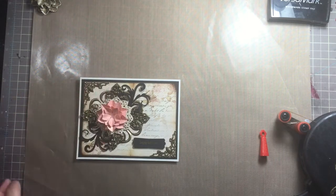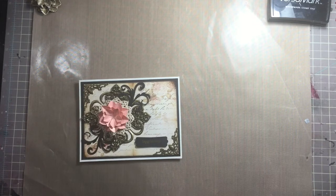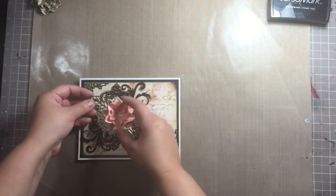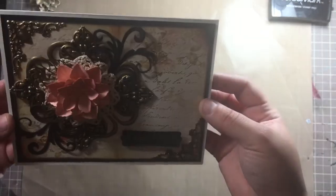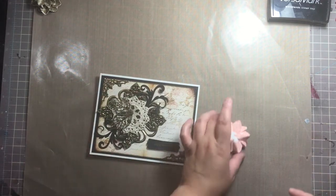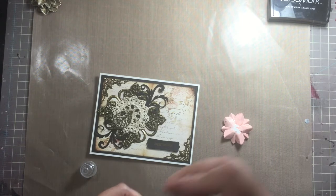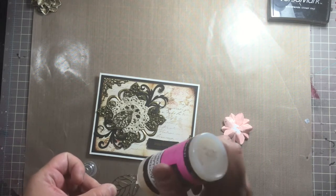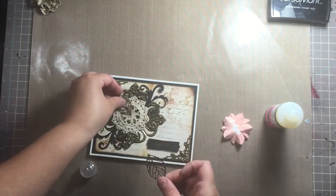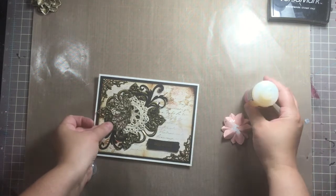Alright, now I just need to pick the bling I want to add. I already have so much metal on it — maybe it doesn't need leaves. Let me lift this up to see — actually, what the heck, let's leave the leaves there. My glossy accents clogged again — that's the one bad thing about it, it's always clogging. I'm thinking about putting one of those fine tip nozzles on mine.